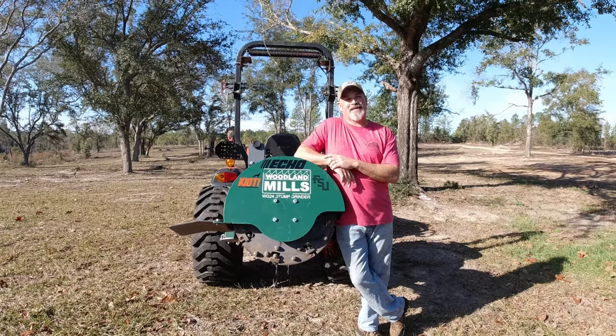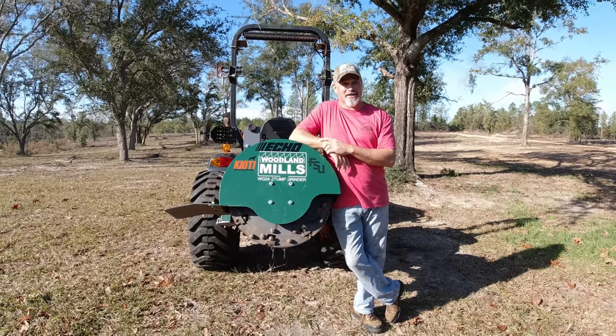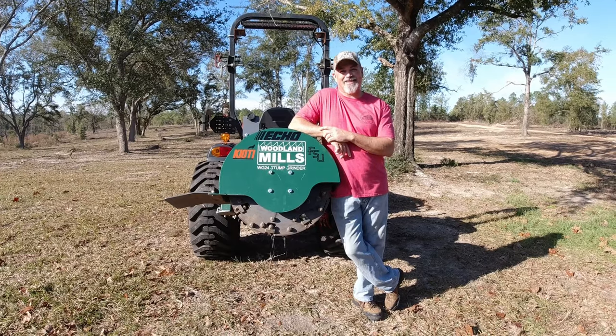I'm Hank. Welcome to Hamiltonville Farm. Today we're changing the cutting teeth on the Woodland Mills PTO Stump Grinder.